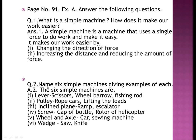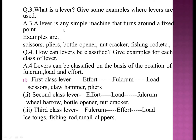Question two: name six simple machines giving an example of each. The six simple machines are: levers — scissors, wheelbarrow, fishing rod; pulley — rope cars lifting loads; inclined plane — ramp, escalators; screw — cap of a bottle, rotor of a helicopter; wheel and axle — car, sieving machine; wedge — saw, knife.